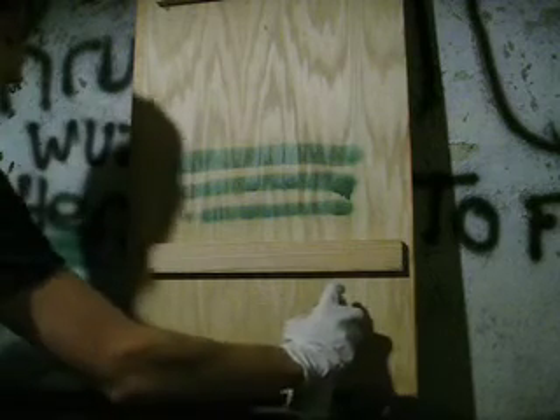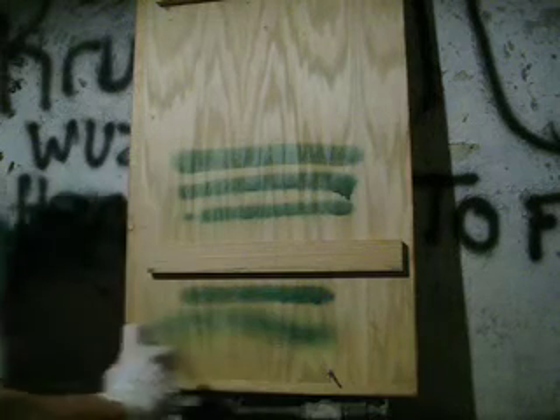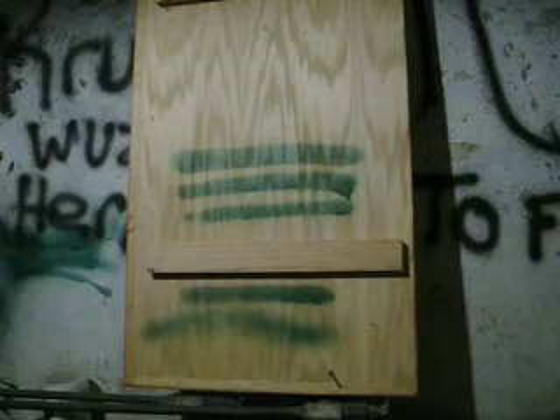If I want just a real nice decent line, about a can's width away is where you want to be. You can move further back than that, and your paint won't run as much, but you're going to get a lot fainter of a line — it's better if you're trying to blend something.